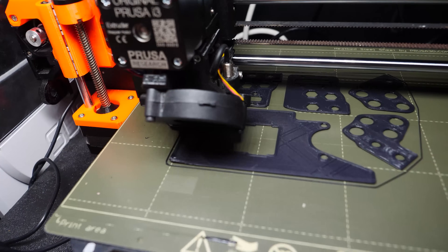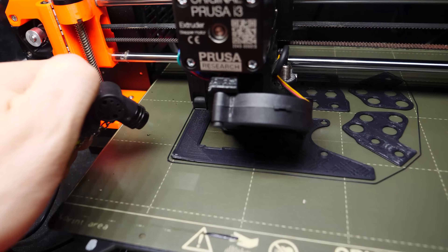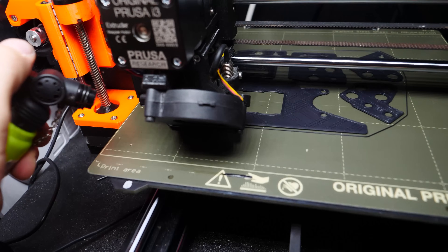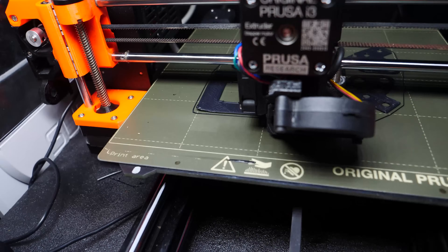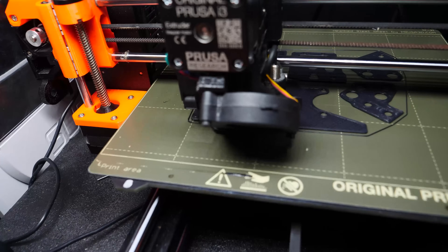This leads me to the second way I use it, which is saving curling prints. Sometimes, early on in a print, the corners may start to curl, and you just know that either the whole side of the print will be compressed in the best case, or worst case, your nozzle will eventually get caught on the curled edge and lift up the entire part, causing a failure. Fortunately, I discovered that I can use a cigar lighter's focused heat to soften the curled corner, and then use a scraper or other tool to flatten it back down. You need to be very careful not to completely melt the part, and you should probably pause the print before you do this. But this one trick alone has saved me countless reprints.